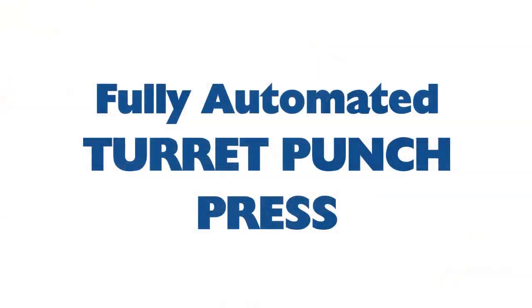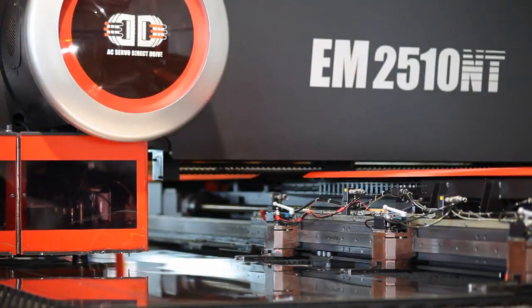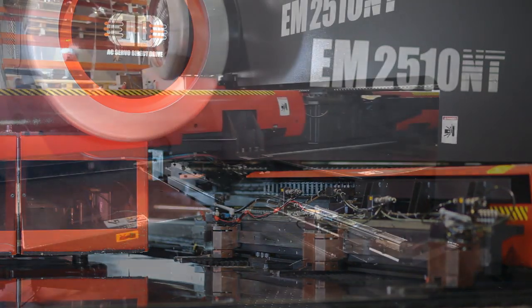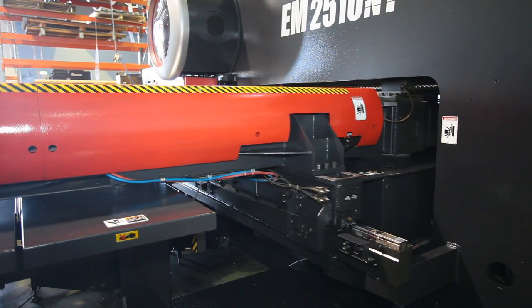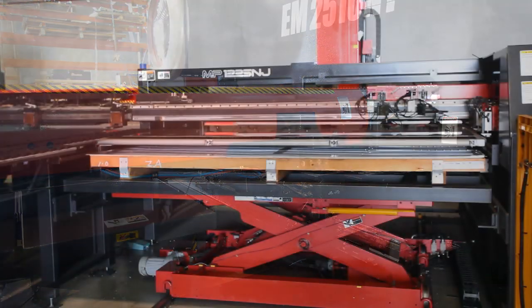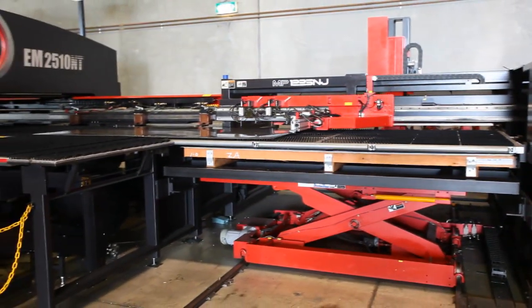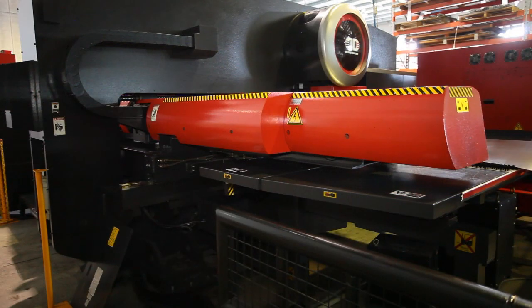Hi, and welcome to this brief overview of the Seyman Sheet Metal Turret Punch Press. Like the laser cutter, which you may have already seen in a previous video, the fully automated Turret Punch Press is able to operate without human involvement for long periods of time, utilizing state-of-the-art robotic load and unload systems. It has the ability to work in a lights-out, unmanned running environment 24 hours a day, if necessary, helping us achieve our customers' delivery objectives.